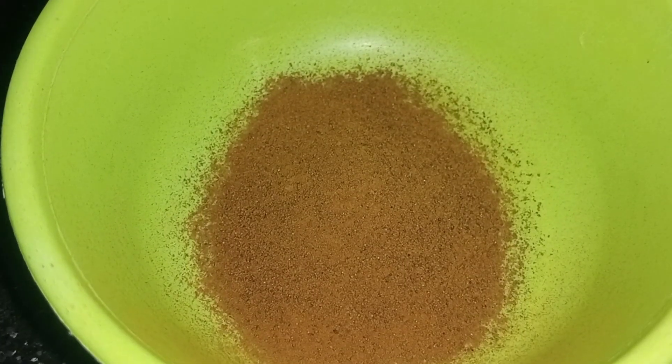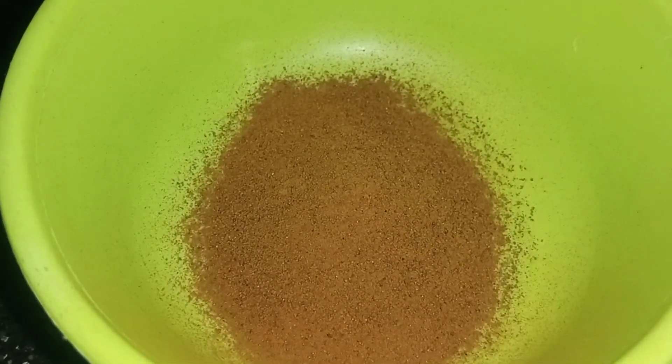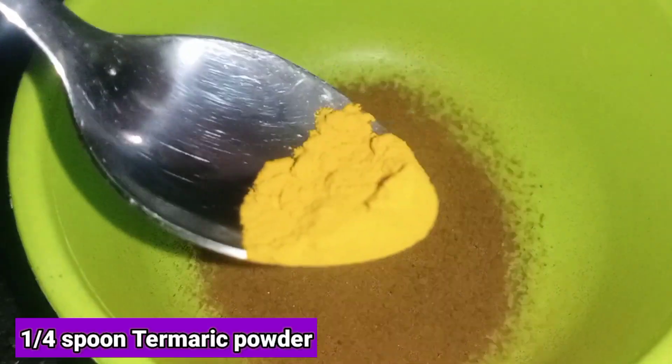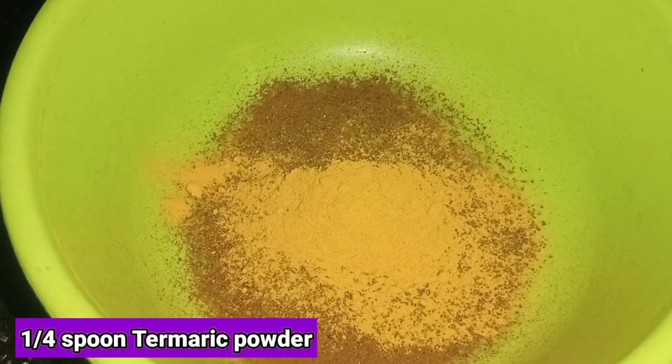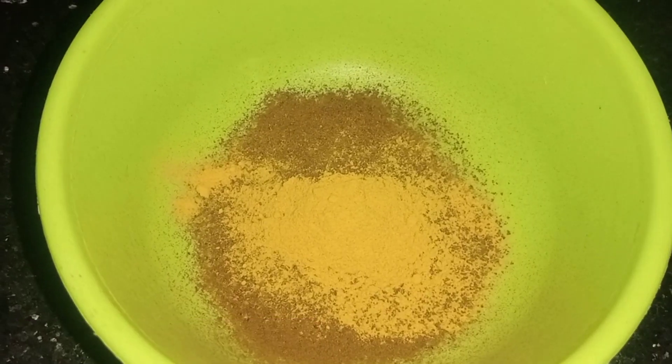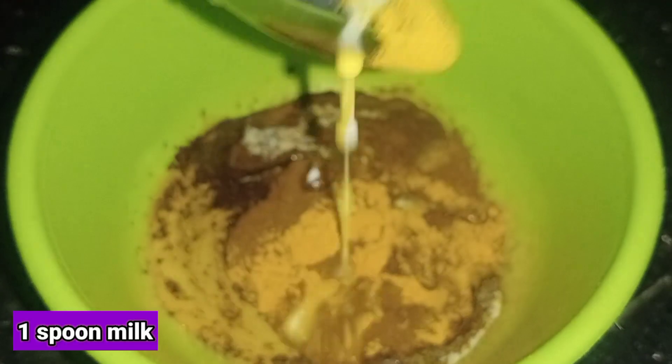I will add 2 brew packets. I will add 1 tablespoon of turmeric powder. I will add 1 spoon of milk.